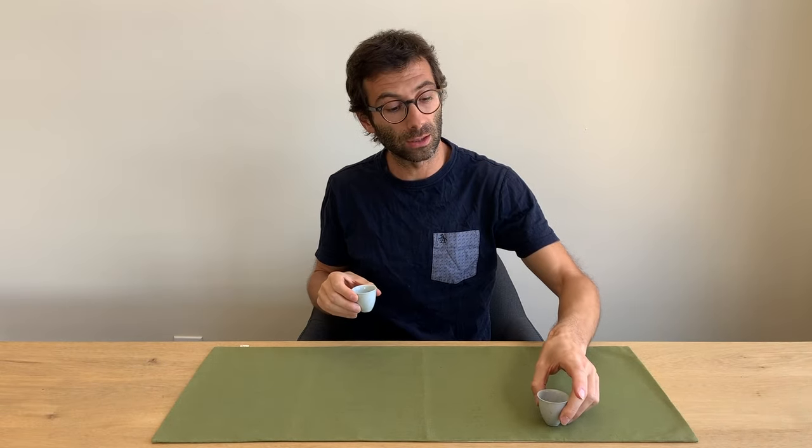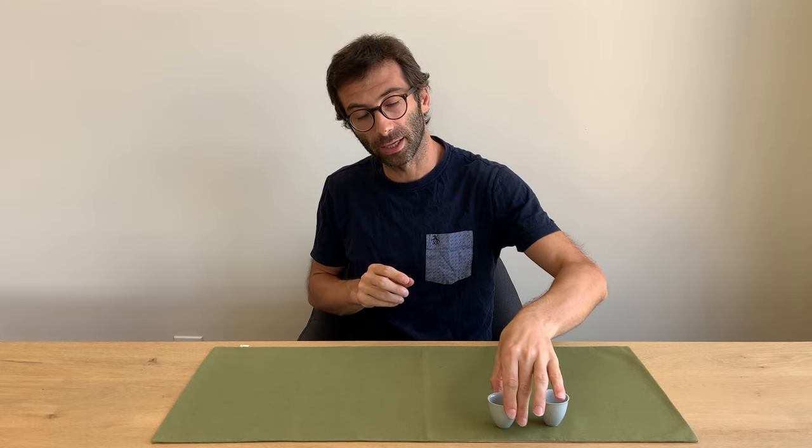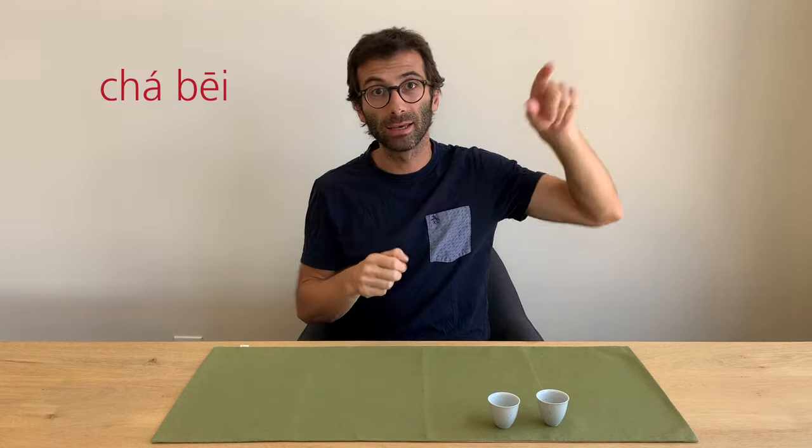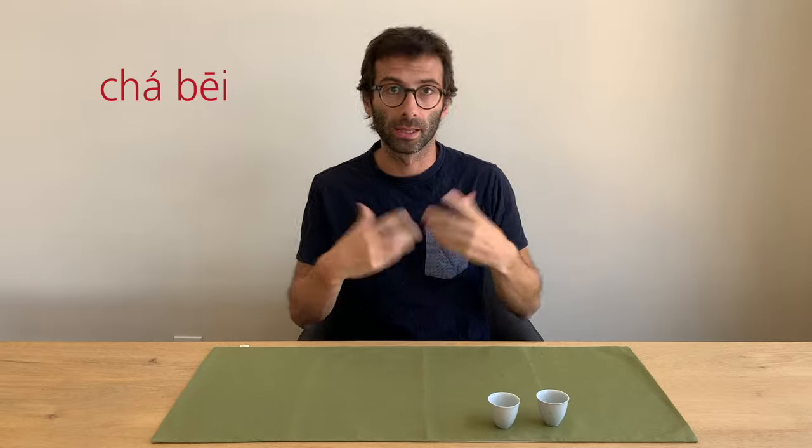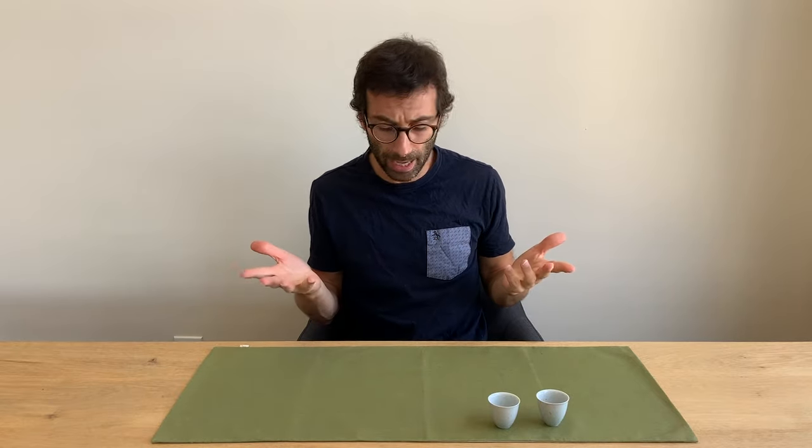To drink we need of course a cup, and I'll take two cups and drink along with you. Cup in Chinese, or tea cup, is cha-bei — rising tone cha, then bei, first tone. The word bei means cup. And we can also use a gaiwan, which is guy-wan — falling and falling-rising tones. Guy means lid and wan means bowl, so it's the bowl with the lid.